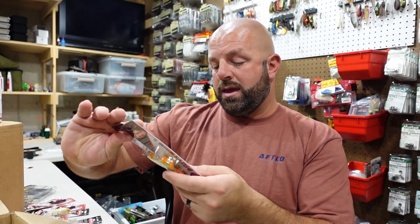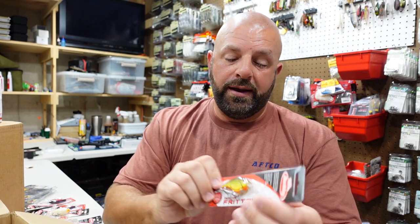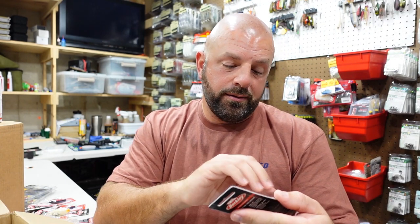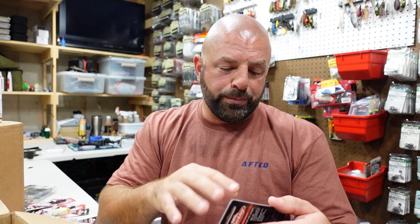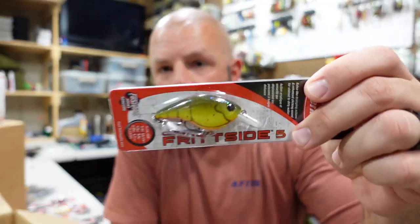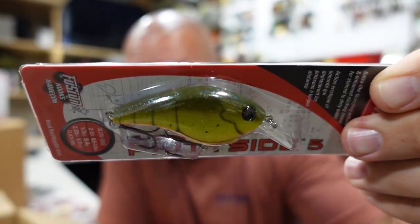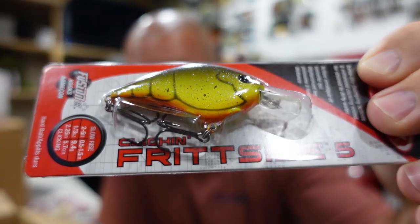Couple of the Root Beer Craw — really like this one. It's got like a greenish brown back, green flakes, chartreuse side, orange belly. Really digging that color — that's really going to pop in muddier water.